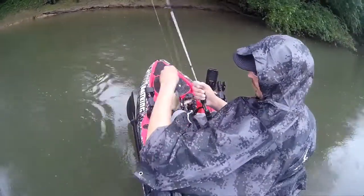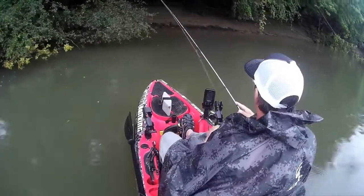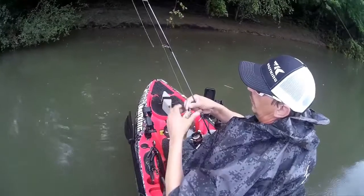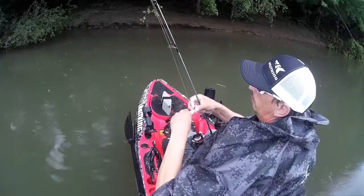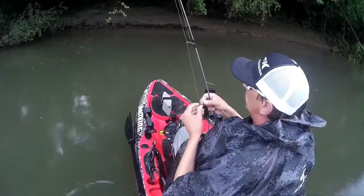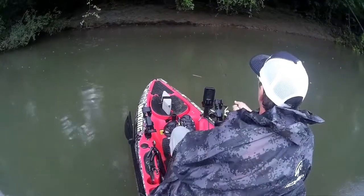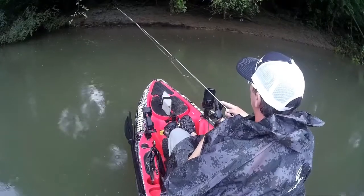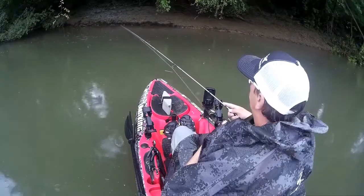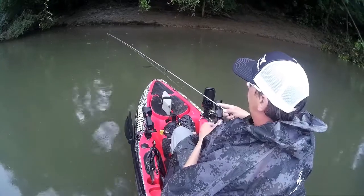There's a lot of traction when you find what they're biting on and where they're at. End with it raining too. A lot of people say you can't fish in the rain — I don't know what they're thinking.